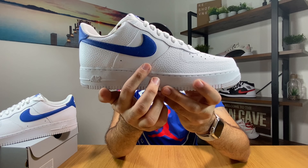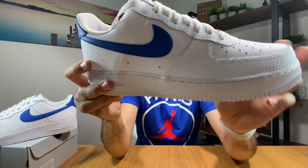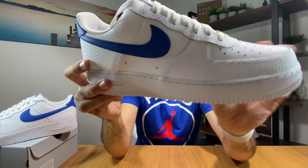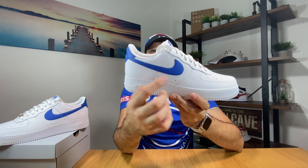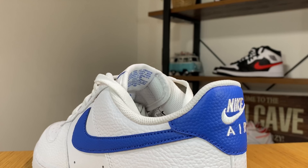Then going to the mid part of the shoe, you can see that we have this blue Nike swoosh which has a different material with some little dots on it. This material is on both sides and also where you have the stitched Nike Air logo. And underneath this blue swoosh we have two perforation holes for better breathability, and you can see we have them on both sides.